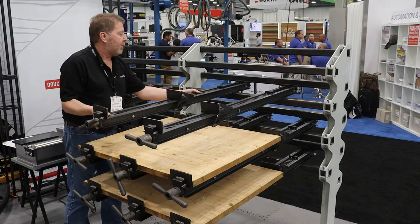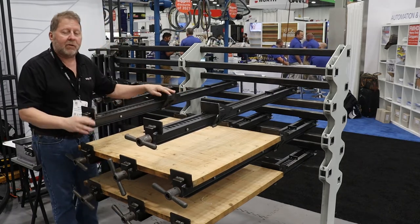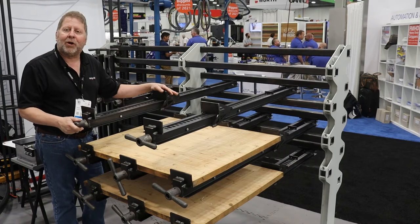For you, it's as simple as placing the clamps where you need it, putting your product in, and tightening up — and you're good to go.